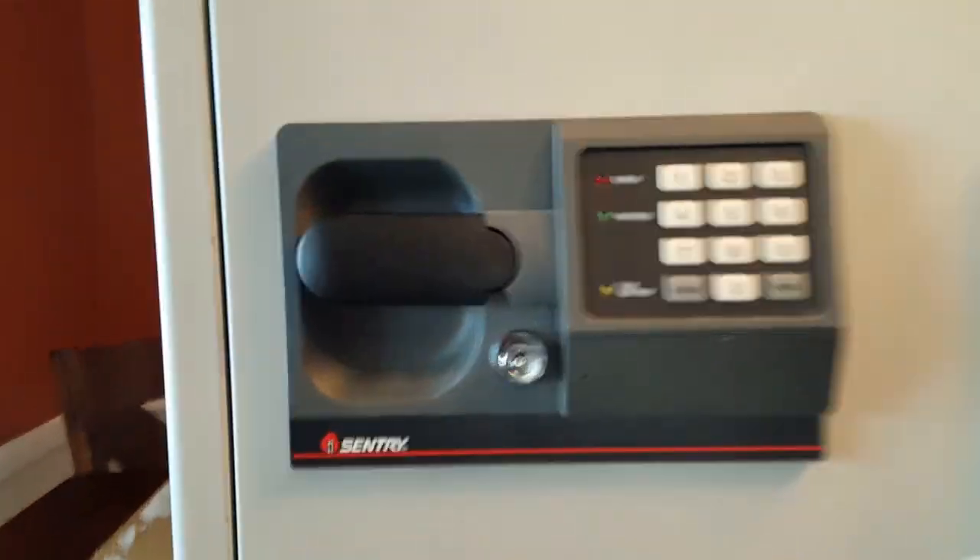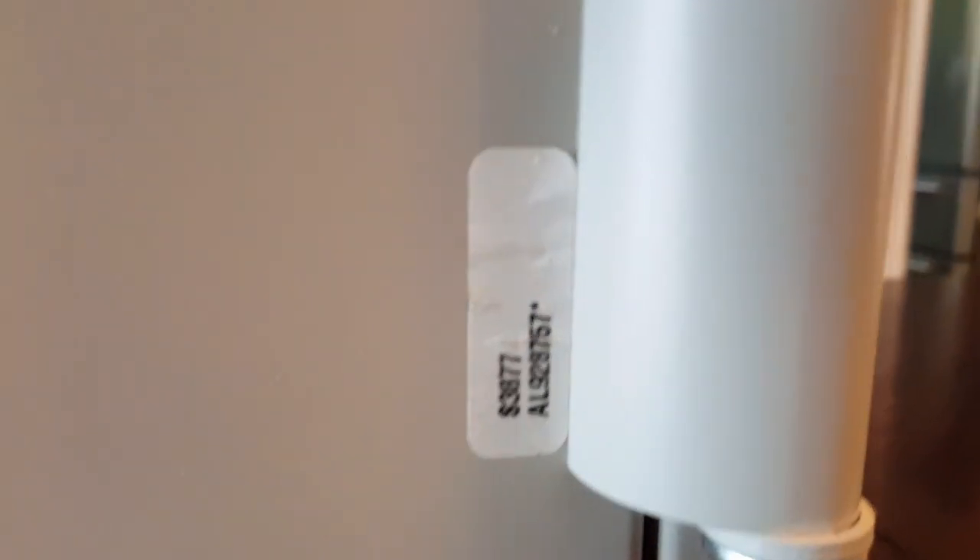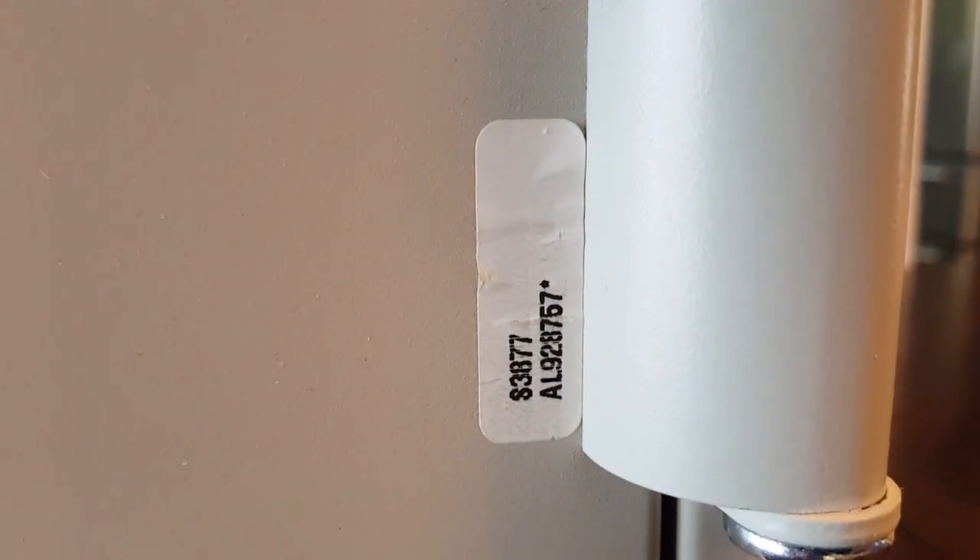Here's the safe that I bought. It is the Sentry. Down here is a sticker that shows the model number and the serial number, so it is model S3877. That's the one I bought.